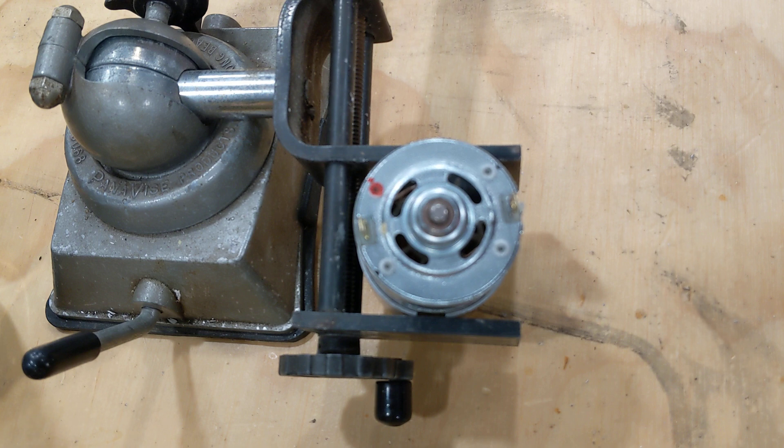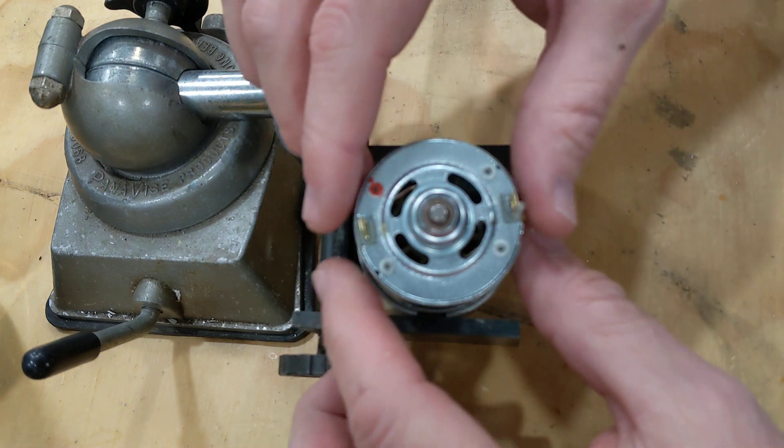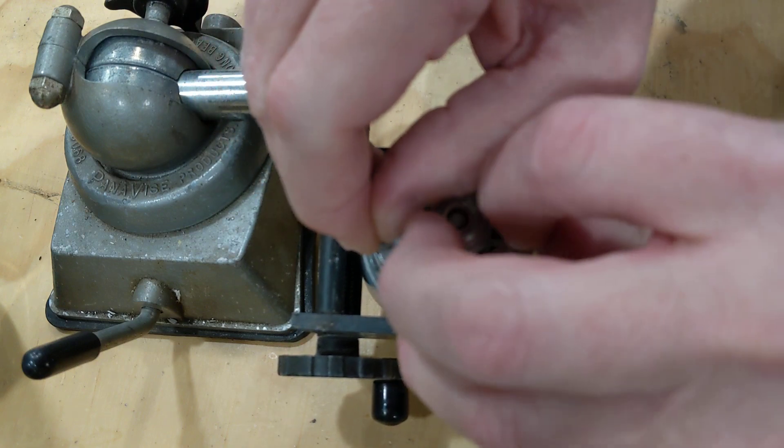So breaking in the motor — what that does is it seats the motor brushes. We've got a motor here that we've actually opened up to show you inside and exactly what that means. So let me pull this open.